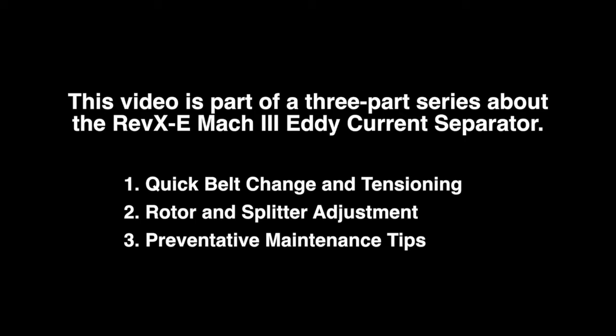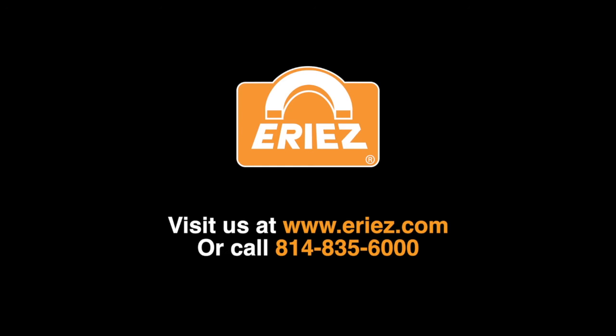It is part of a three part series about the Erie's RevXe Mach 3 eddy current separator. Please check out other Erie's videos on our YouTube channel or contact us at the telephone number shown on the screen. We'll see you next week.